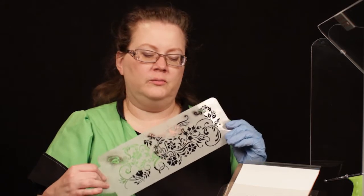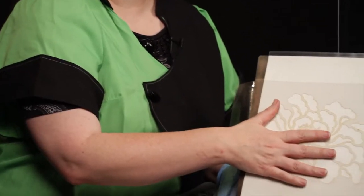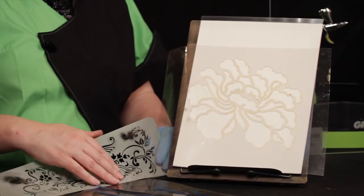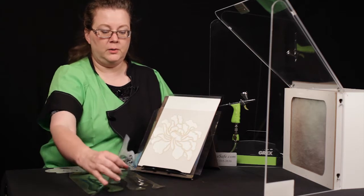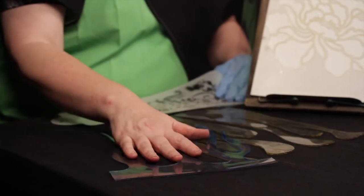Today we're going to be talking about stencils and shields in culinary airbrush. Most are familiar with stencils, which are pre-cut designs that are just laid flat against our surface and airbrushed. This is the easiest thing to learn, but as we get more advanced, we might move into a two-part stencil, where the stencil can be either an open design or act as a shield.